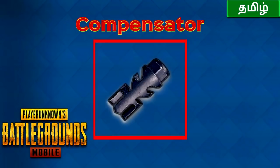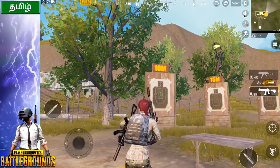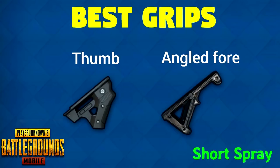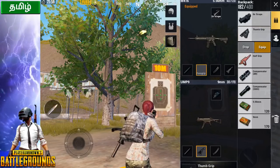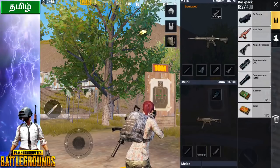For the muzzle attachment, the best option is the compensator. For the foregrip, you can use two options: thumb grip and angled foregrip. You can use these for short range and medium range — you can spray very well and reduce recoil.